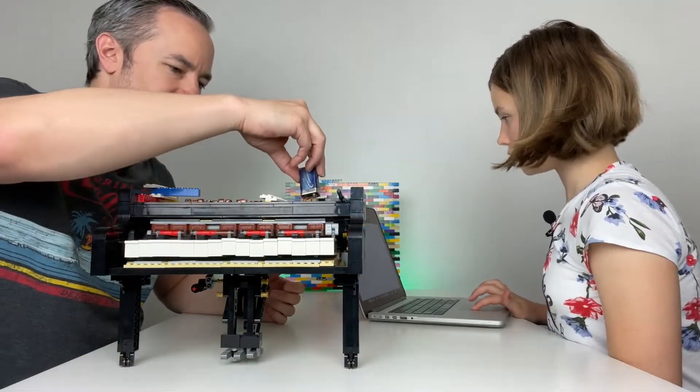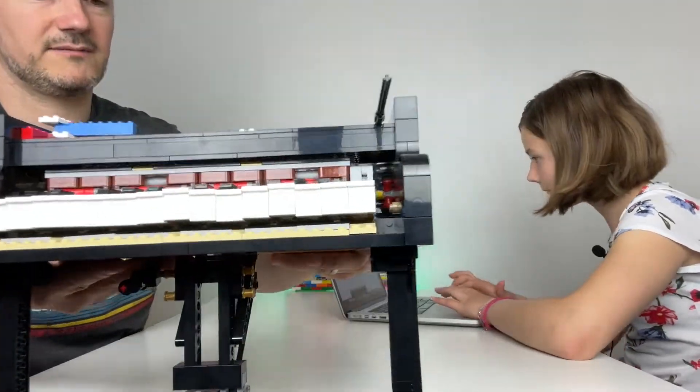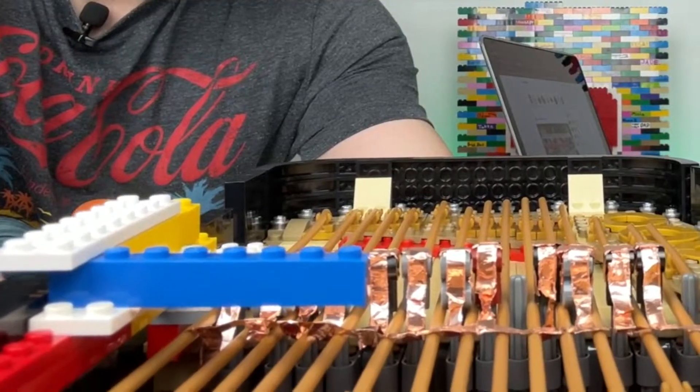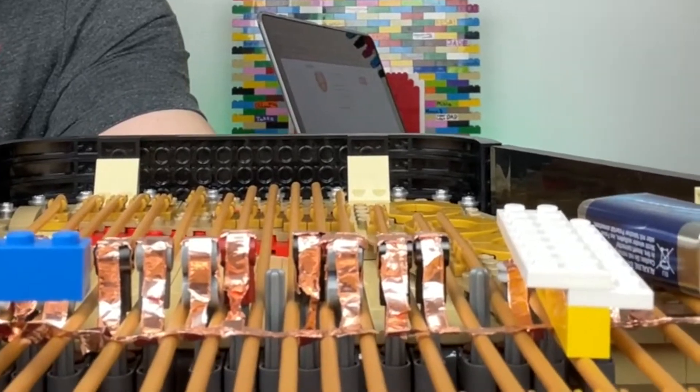I've just broken it already. As you can see, there are five millimetre copper pieces.